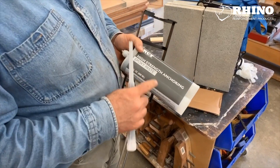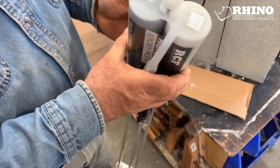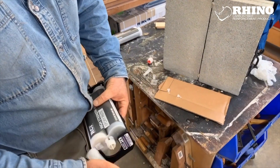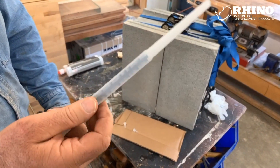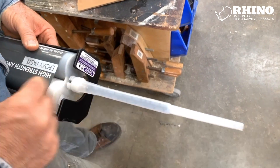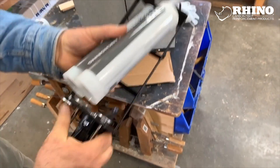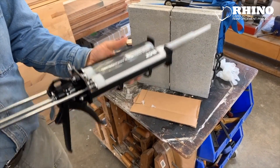Here's the two-part anchoring epoxy paste. It's just a standard kind of dual-sided injection gun. The port has baffles in it so that it mixes the two parts of the epoxy so that it hardens outside the cartridge. So you can reuse the cartridge and continue to use it if you don't use it all in one go.